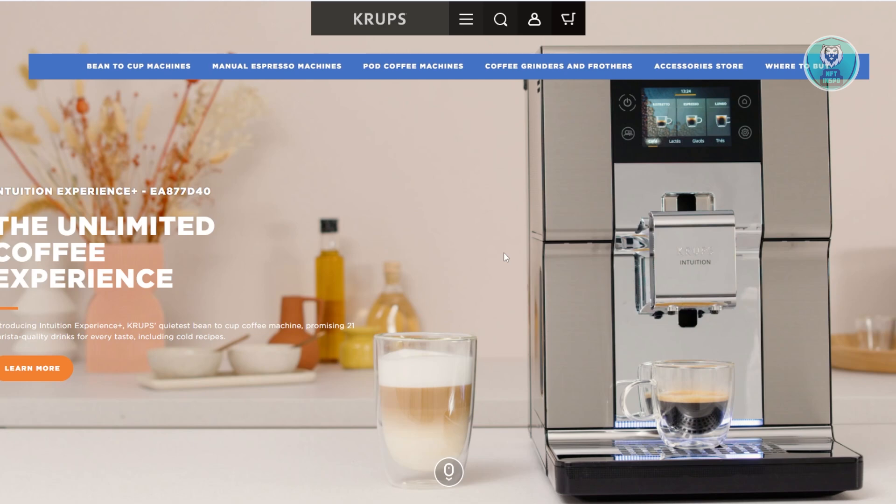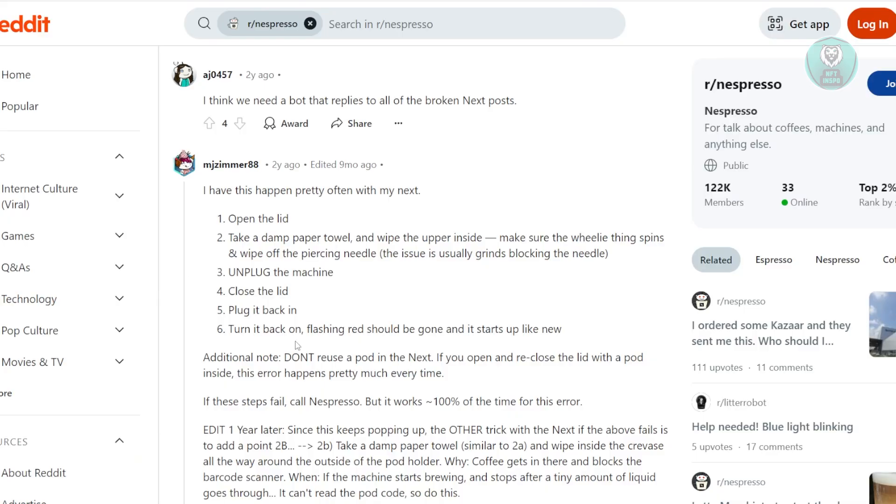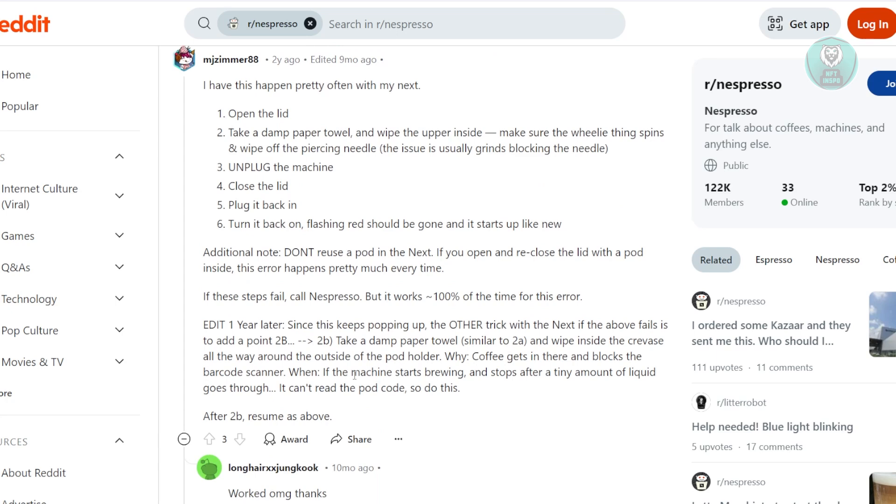Now, if you're having problems with your Krups Dolce Gusto Coffee Machine, there are a few things that you could do. If you're getting that red flashing light on your coffee machine, we actually found the solution online. Most likely this will happen if the machine does not recognize the actual pod that you've inserted.